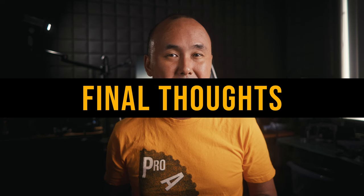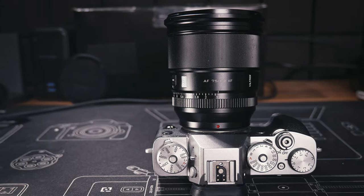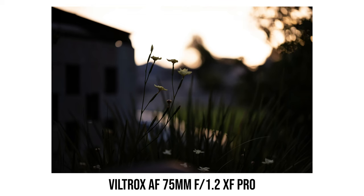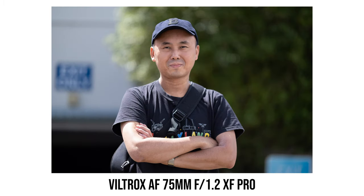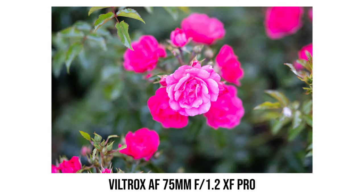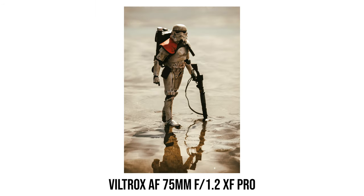This Viltrox lens is quite special — the first lens the company put a pro badge on, targeting more demanding pro users rather than average consumers, so there are higher expectations. I think Viltrox has mostly delivered. Image quality is excellent even at maximum aperture f1.2, which is not easy to achieve. Build quality is also excellent — very solid metal construction that feels very nice to hold and shoot with. Weather sealing is also a must for pro users, and Viltrox didn't forget about it.